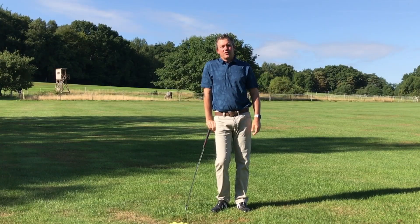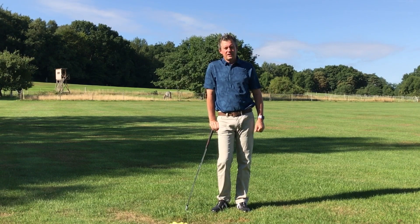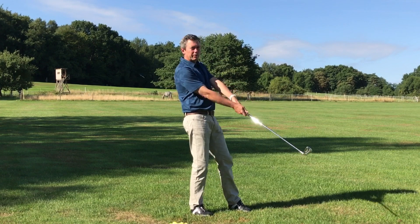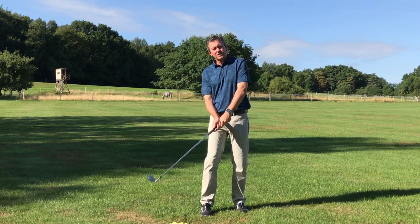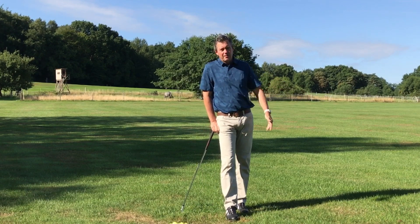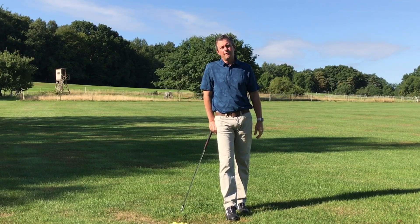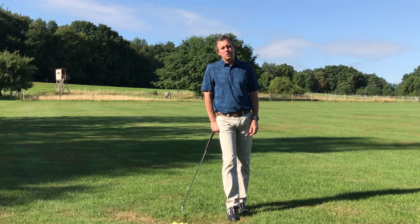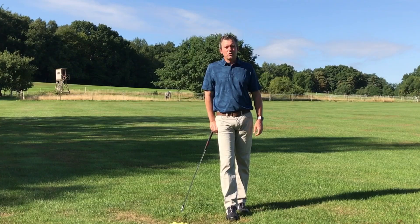Please visit learninggolf.tv — there is a free video learning series available. You can also get access to my complete learning program which shows you exactly how to hold the club so that the club returns square. It talks about the secret release that guarantees you're releasing the club on plane and with a square club face, and you get access to all of the drills and learning program. There is also a free trial available. Please subscribe, click the button below, and like this video. Thank you very much.